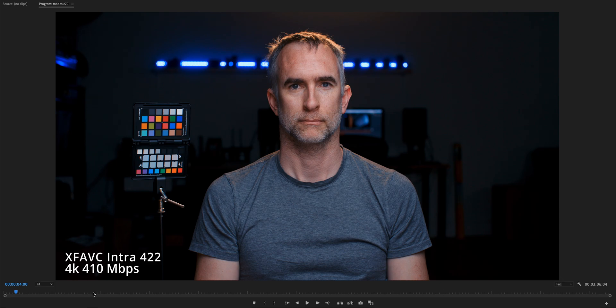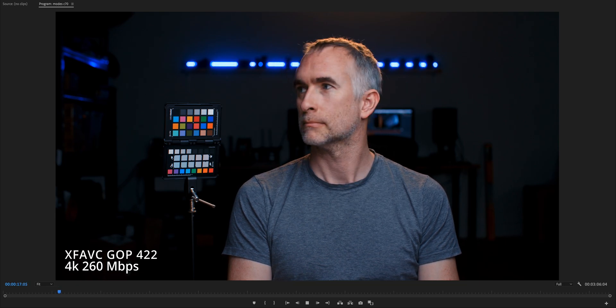Then this is the XFAVC Longop 422 4K. Down here we've got 260 megabits per second versus 410 megabits per second. So they're pretty good — it's half the bit rate while being the same size, and you can't really tell the difference.